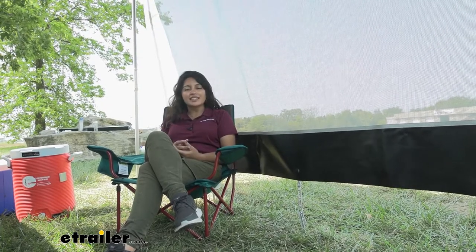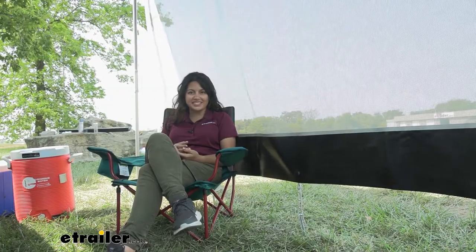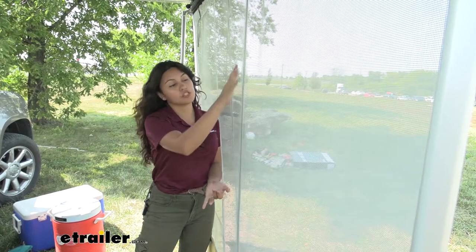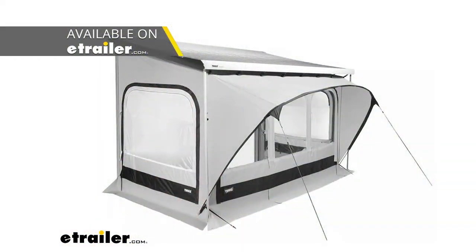So here we have the sun blocker, and as you can see, even though we're out here in the sun, I don't have any sun on me so I get to enjoy the shade. We have different options here — we have the rain blocker, we have the sun blocker which is what I have right here, and we also have the quick fit room, and they all work with the Thule hideaway awning.